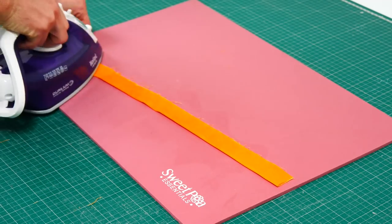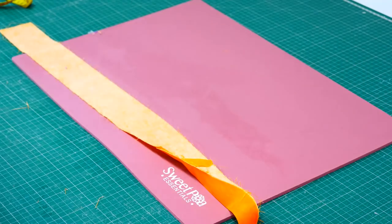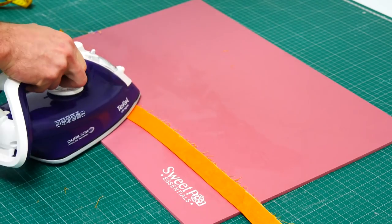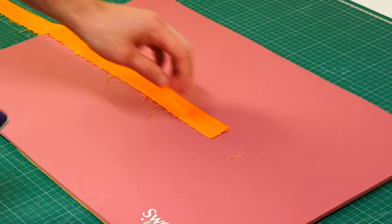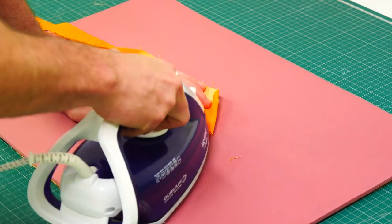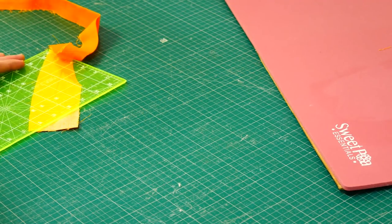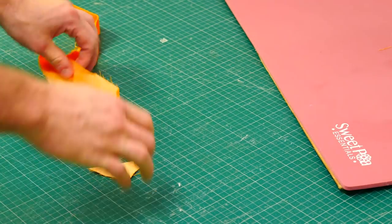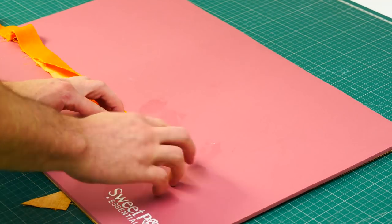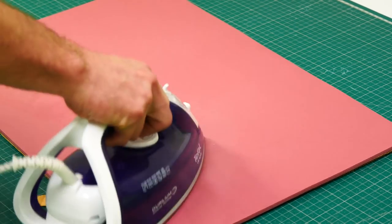Once you have your long strip of fabric for the binding, fold the whole strip in half lengthways with wrong sides together and give it a good press with the iron. Open out one end of the binding strip and fold over that end on a 45 degree angle, then give it a good press. With your rotary cutter, trim about a quarter inch away from the fold, then fold that end of the strip in half again. You have now created a little pocket for the end of the binding to be hidden in later.